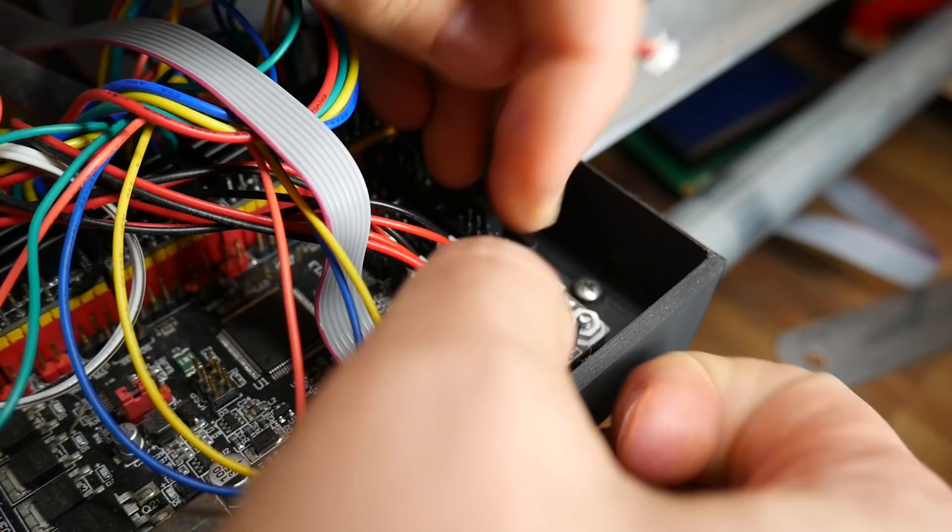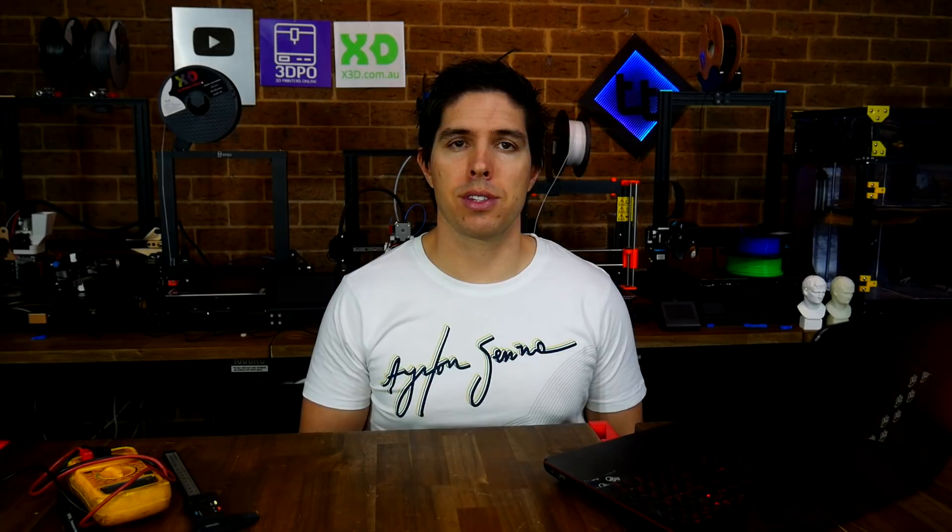If the system is working properly, we can work our way through each one and it will change from open to triggered as we press the switch. But let's say something has gone wrong — let's say that when we press the X switch, it actually says that Y is triggered. In this case, M119 has told us that we have the two in reverse, and we simply need to unplug the two switches and reverse them into the mainboard.